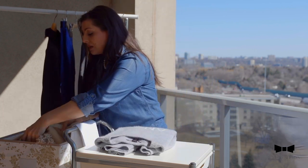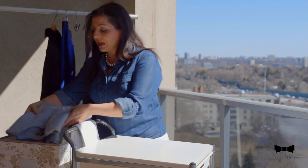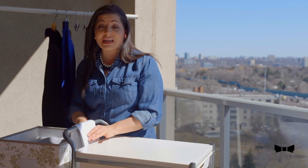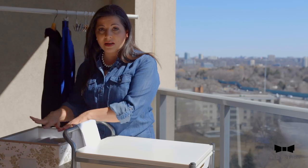It doesn't have too much weight. So I put the scarves on top, and on top of that I put my cashmere sweater. And to protect my cashmere sweater even more, I would actually put another piece of tissue on top, and then I close the lid.